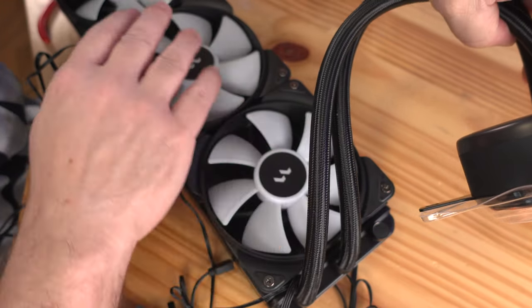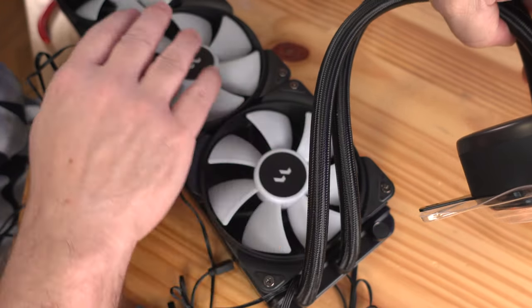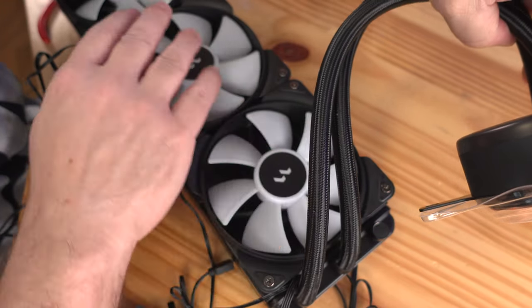Put this back into place — we don't need anything else in there. Such a great idea. Lian Li is not the first to do this, but any case that does it I think is awesome. Put the screws back in and then the top panel — so much easier than removing that entire radiator.